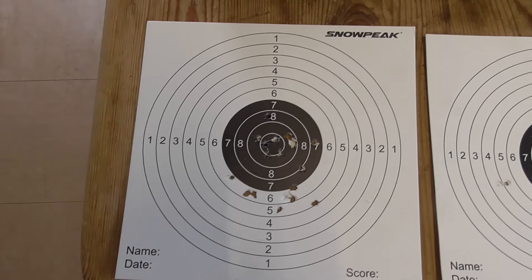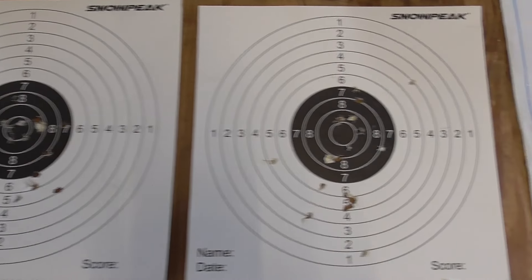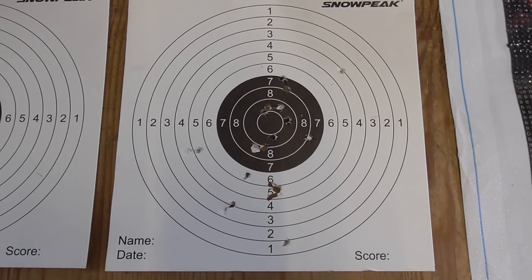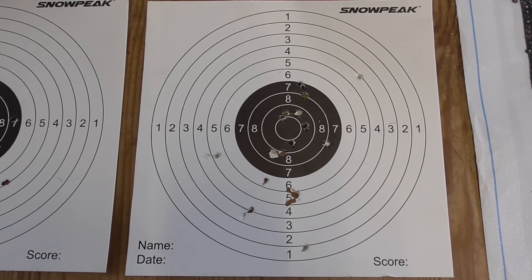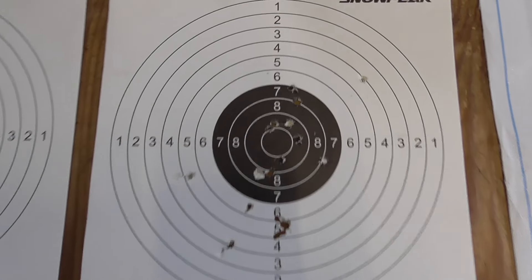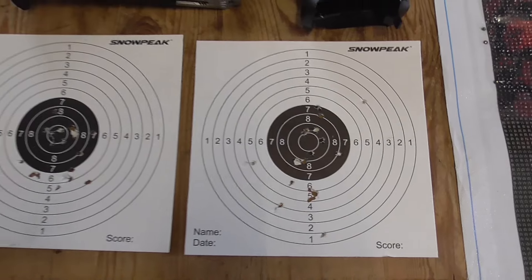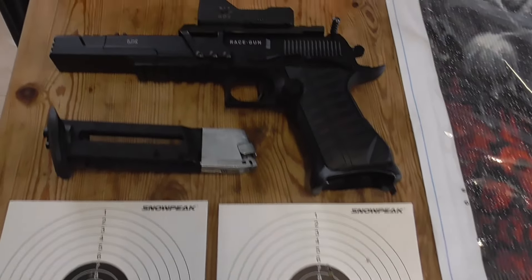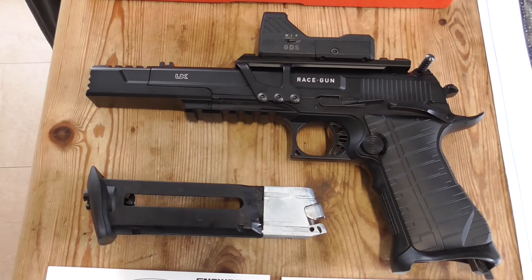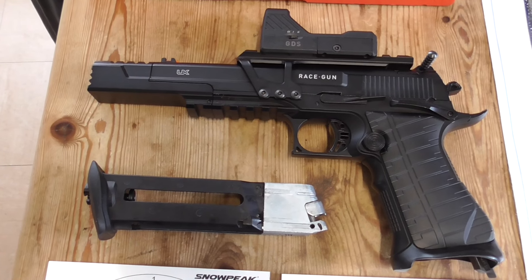Before it started absolutely hoofing it down with rain, I went out and did 21 shots free-standing at 10 yards, shot them pretty rapidly. I probably pulled two or three to the left, but the rest you can see nice and central. This is definitely shooting straight. As soon as the weather improves we'll be outside for some proper target shooting. Take care and thanks for watching.